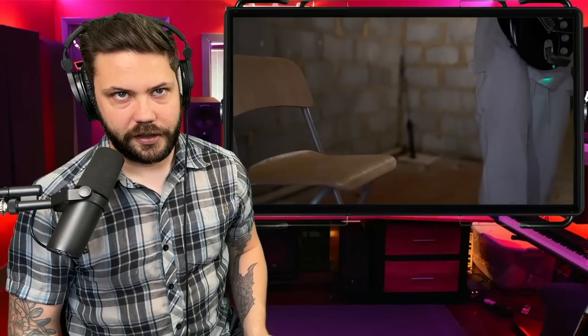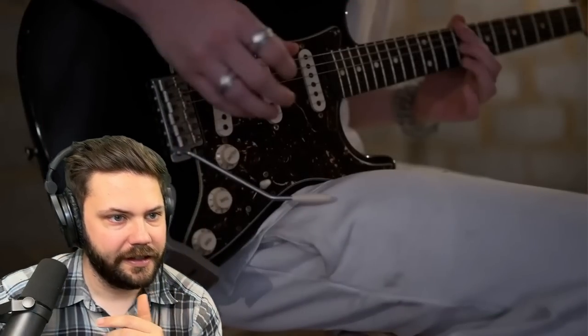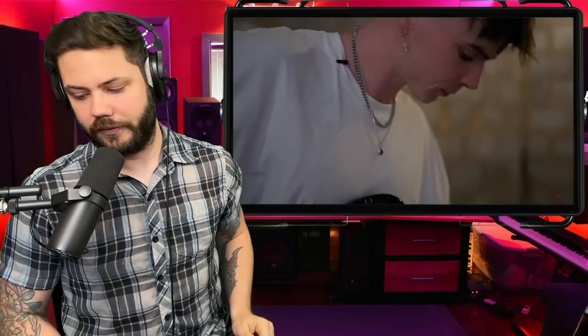I hear an electric guitar — wireless. What kind of wireless is that? Do you guys know what kind of wireless that is? Beautiful sound right there.